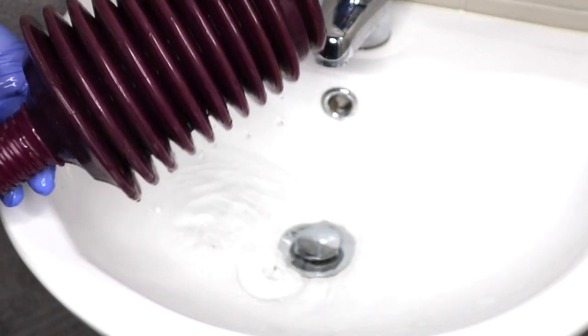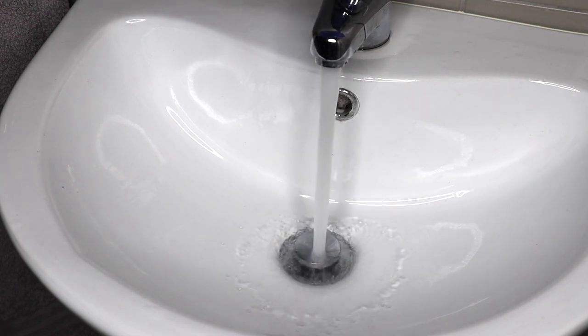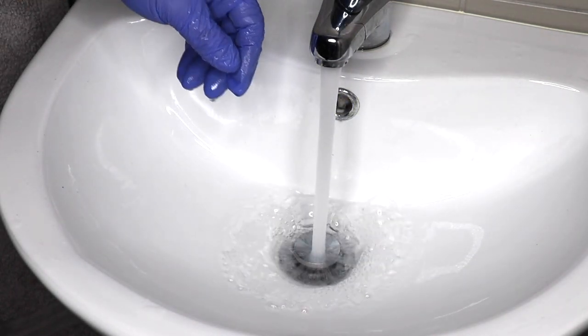Remember, for plunging to be successful we must be attempting to compress water. Well, there you go folks — hopefully your blocked drain worries are gone. But if they're not, you can call RACV's qualified plumbers, knowing that their specialised equipment was needed.